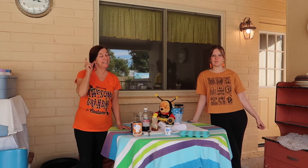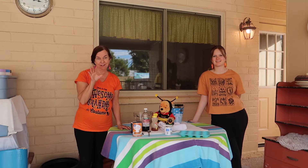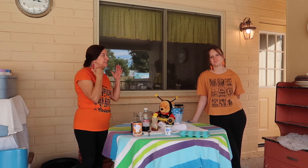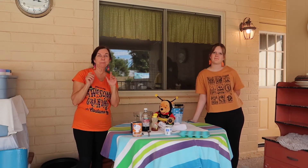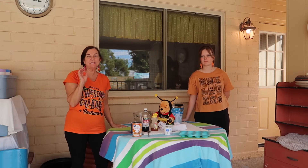Hi, it's the Honey Queen! I'm here in sunny Arizona to bring you a great fall snack. This is great for warmer weather. This is my great niece Kylie — she's here to help me. This is called honey frozen pumpkin pie yogurt bites. It's a long name, but it's a healthy recipe.